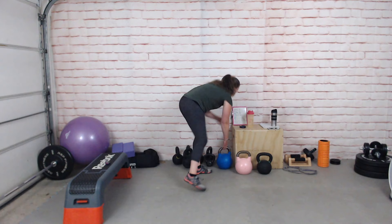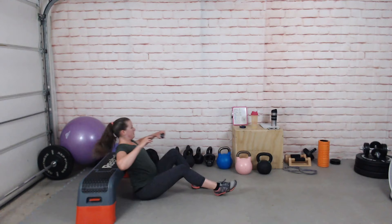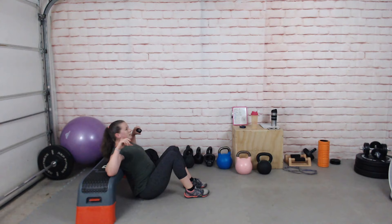Now we're into hip thrusts or foot-elevated glute bridges, getting set up. If you need to, do a few with two legs first just to get a bit of rest — that's totally fine.